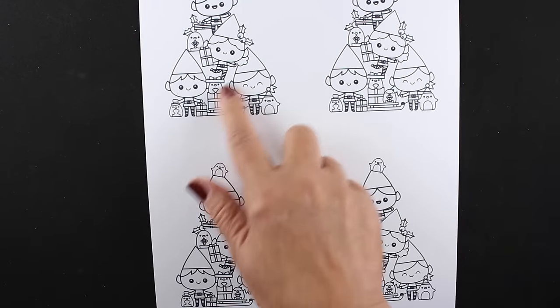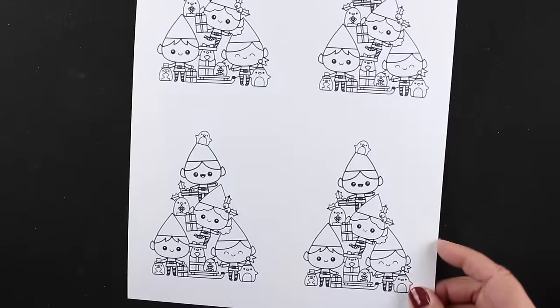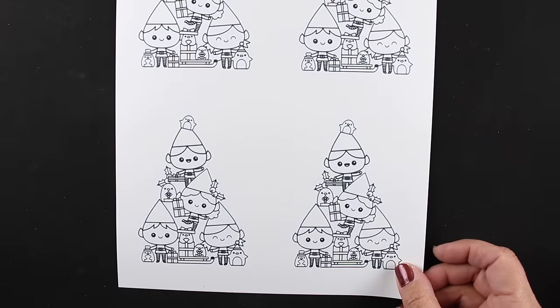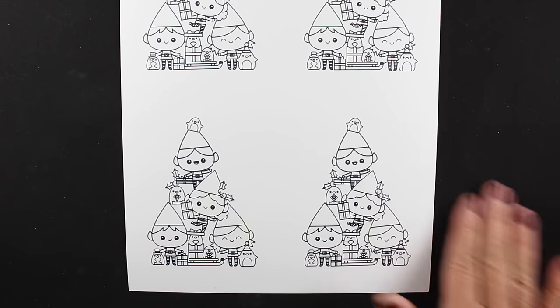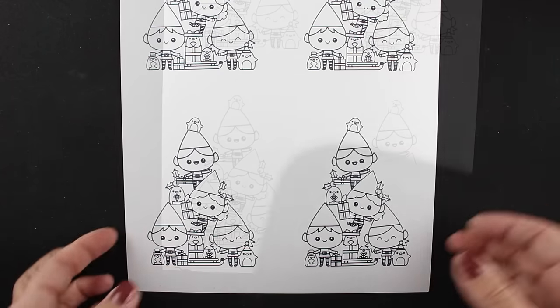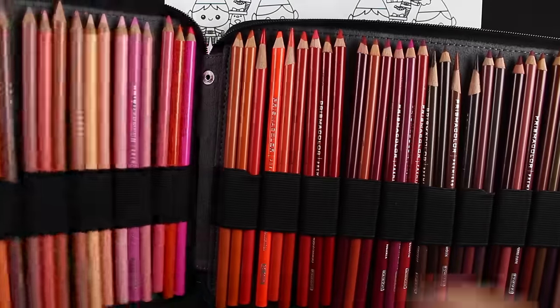I masked the living daylights out of these stamps so I could use them all in creating a little tree with all of the stamps in one image, and then I scanned it and printed out four of them for myself. If you do this kind of thing, it's for your use only. Please never share any images like this — that would be illegal and you don't want to do that.